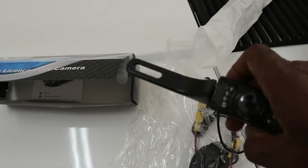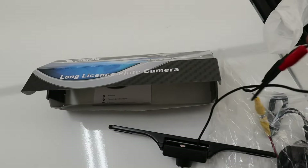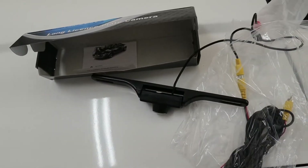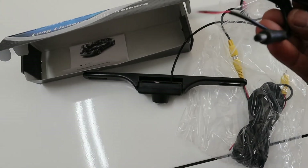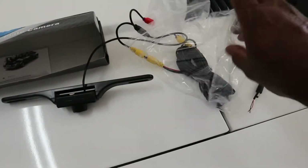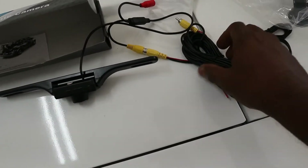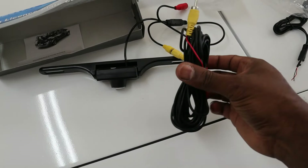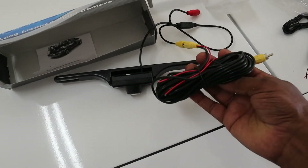You just hook it up to the license plate, then run your wires all the way to the front using an adapter wire. I think it's like 19 feet of wire or something like that, which should be plenty — I hope.